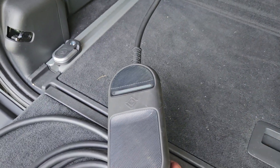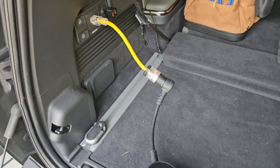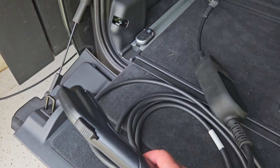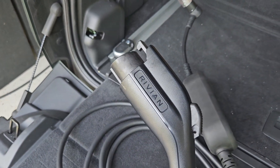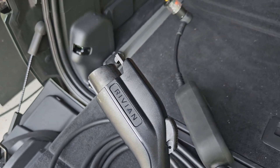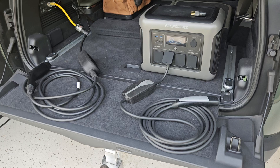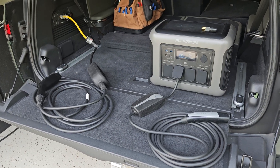Now we have a solid white light. This portable charger will now work and I can charge another vehicle at level one speeds — again approximately 12 amps, 120 volts. It's not very fast, but that is how you get these mobile connectors to work.